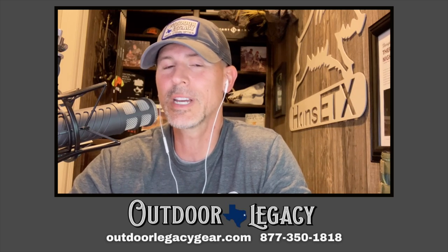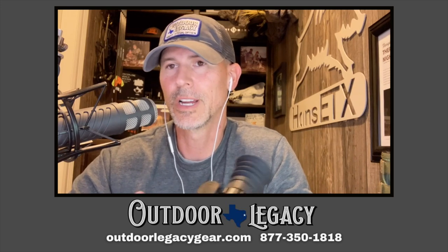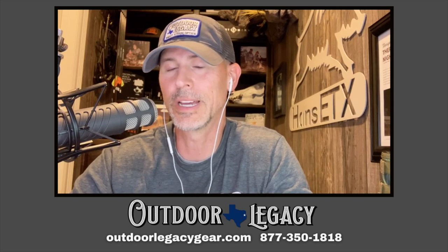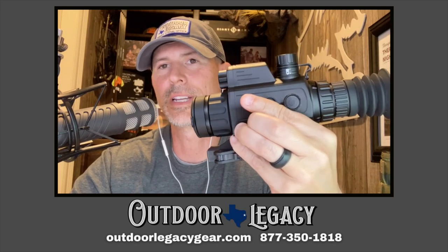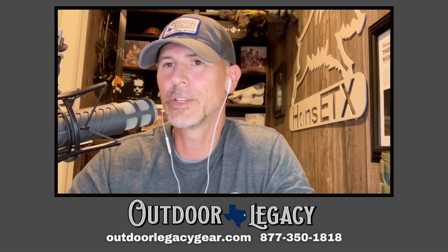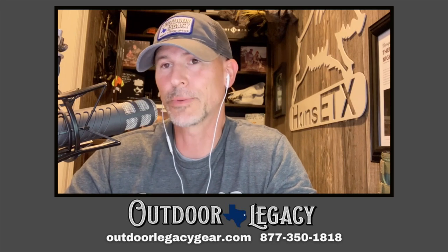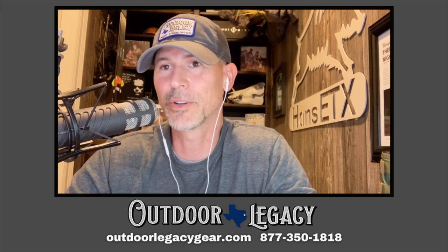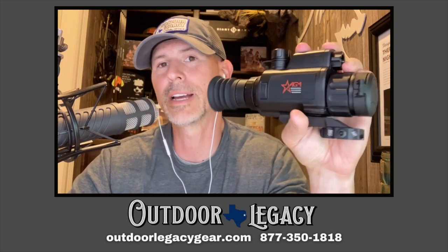The scope comes with two batteries, a charging base, and a USB cord. One thing to know: you cannot charge this optic by just plugging it into a wall charger — you have got to charge the 18650 battery in the cradle, it cannot charge in the scope itself. When you plug in the USB, that's basically for getting videos off the optic onto your computer. You can also run an external battery pack, as you can with most night vision and thermal scopes.